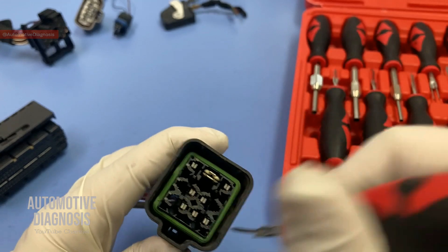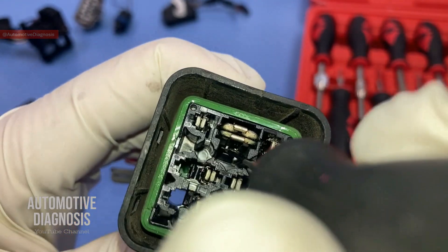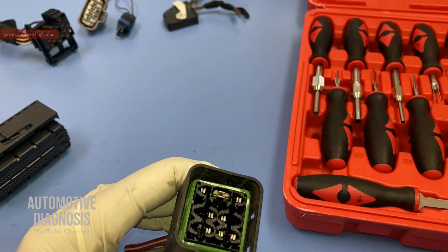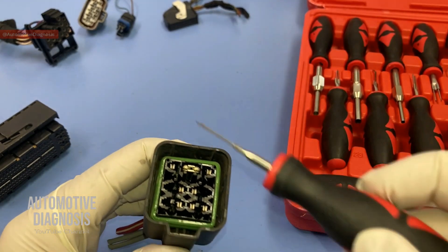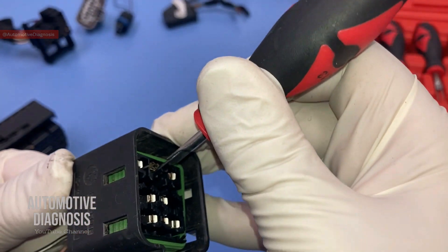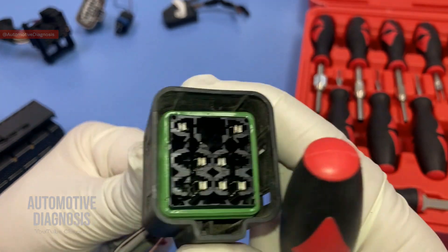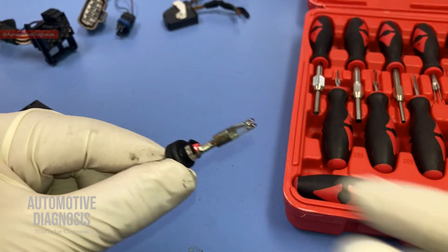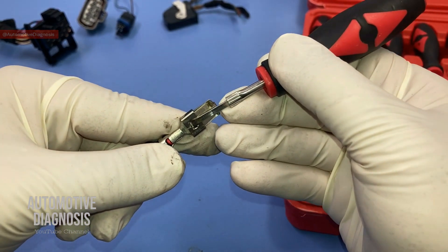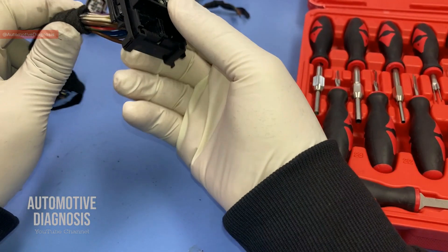The cover has two stops, and now I can see all the pins. For removing any pin, you just need to find the locking tab. You release the locking tab and take the pin out. I'm going to go for the proper pin removal tool — grab the wire from the back, insert the pin removal tool, release the locking tab, and pull the pin out. As you see, the pin is coming out. The locking tab was seated right here, so I inserted the tool, released the tab, and took the pin out.